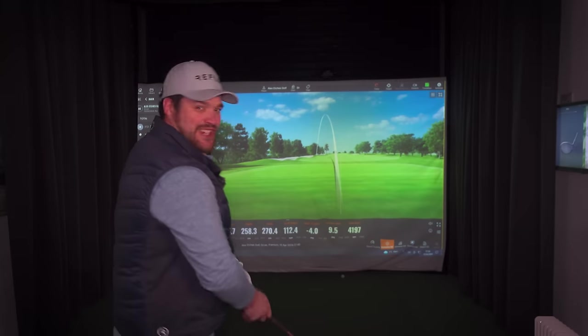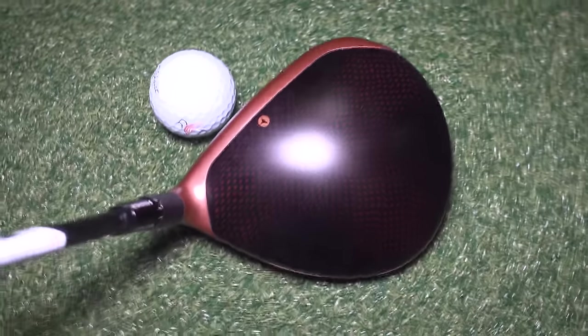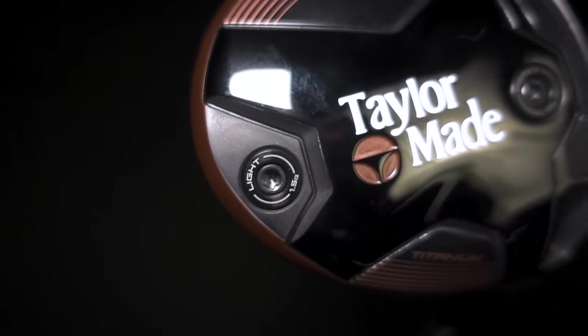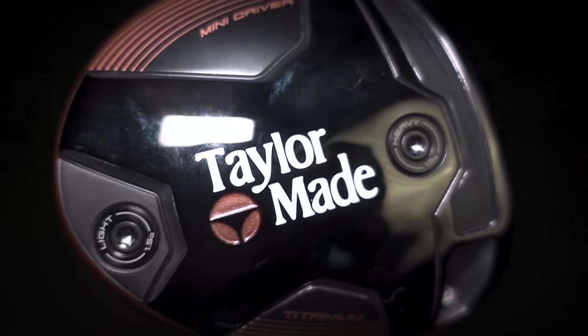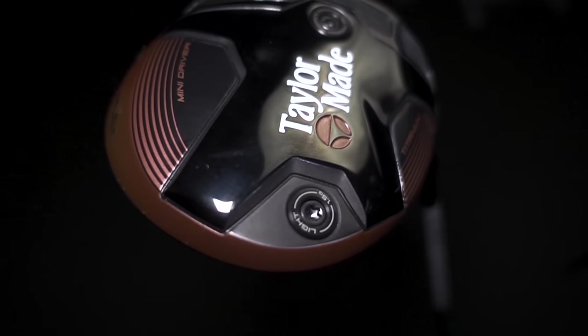Not only does it look really good from a shelf appeal perspective, but down at the ball — my goodness — very, very clean, yet very trendy with that copper top line. It is something very special. If you're new to golf you'd be forgiven for thinking this is a relic, but if you actually look around it, this is stuffed with technology. Straight away we've got speed pocket technology — it's been with us a very long time in TaylorMade products — protecting that lower half of the face on strikes that hit lower.